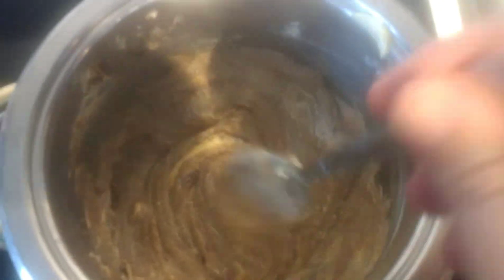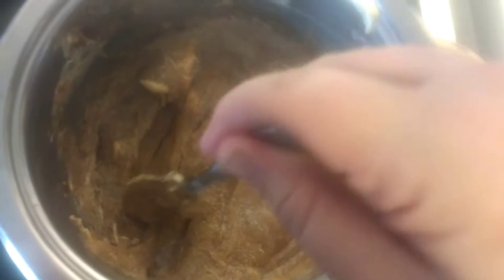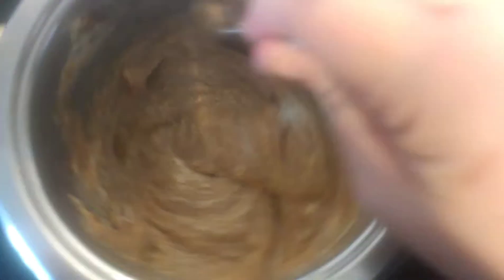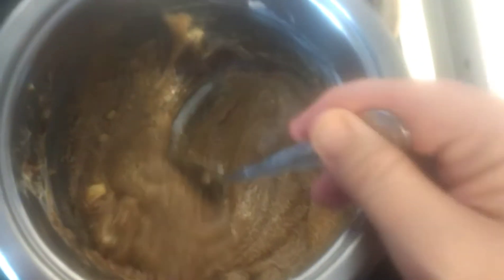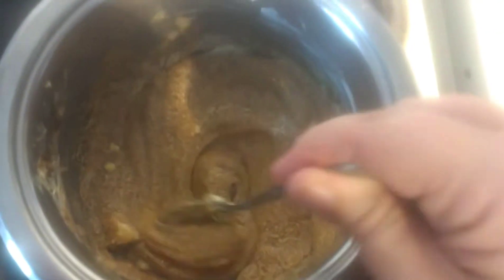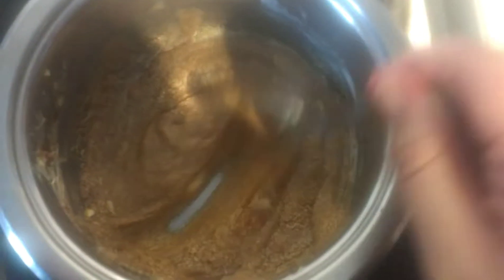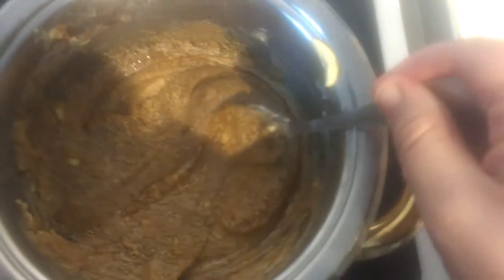We're going to put this in the pot and boil it, letting everything mix together until it is incorporated. This is what it looks like as it starts to melt — it starts to go a browny color. We're going to wait for it to start boiling, and when you see it start to bubble, keep it on the stove and let it cook for about two to three minutes, then take it off.